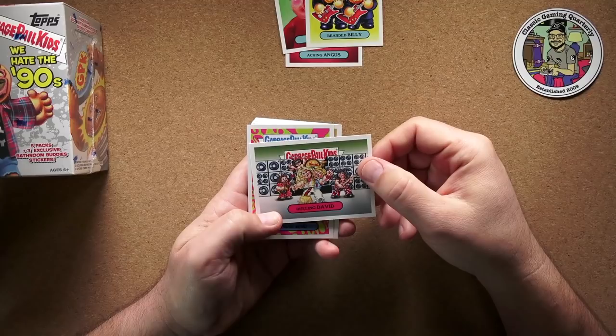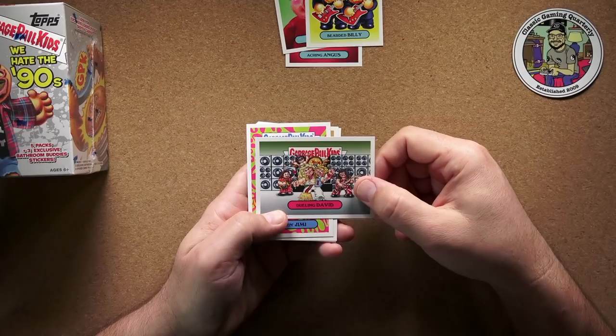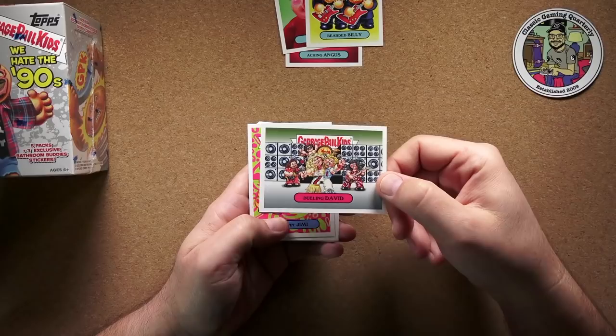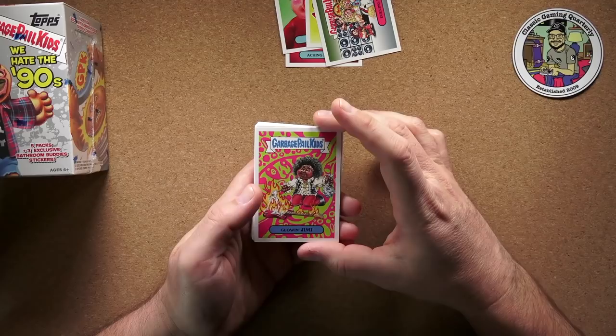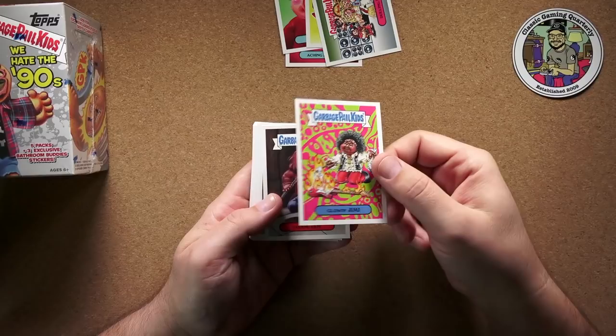Here we've got Dueling David — I don't really get the reference. Unless... that looks like David Lee Roth and Sammy Hagar, so maybe that's a Van Halen kind of thing. That would be kind of cool. And Glowing Jimmy — there was the famous show where Jimi Hendrix lit his guitar on fire, and here he is roasting marshmallows over it. Pretty cool.